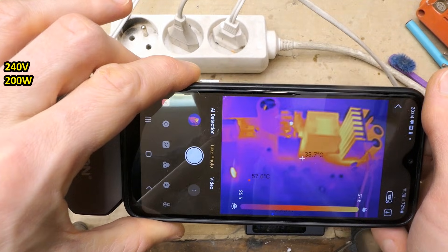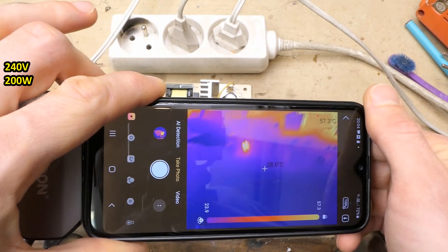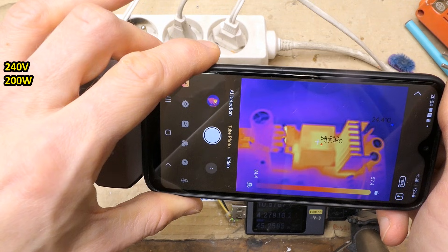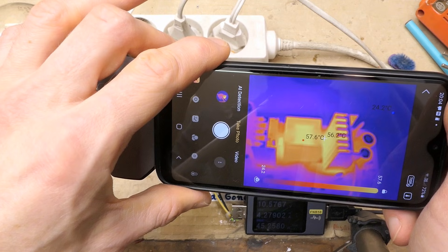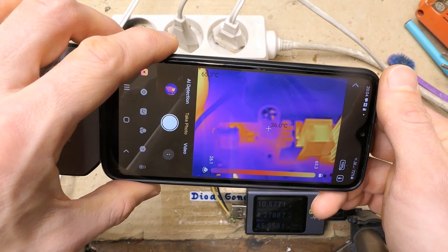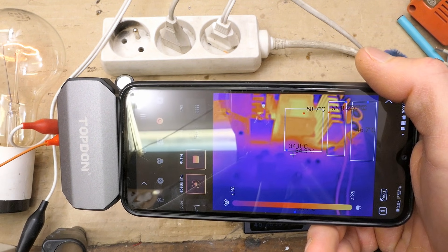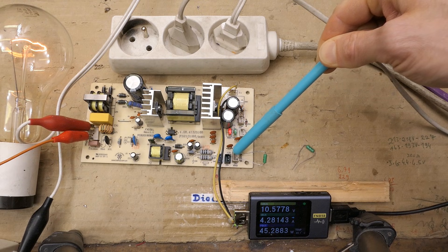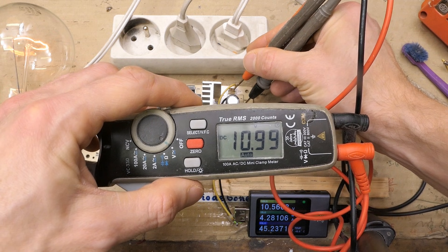Here's the lamp, and the board on a thermal camera. The inrush-limiting NTC thermistor is actually hot. The transformer is about 54–55°C, the diode 55°C, the capacitors about 45°C, and the transistor is cool. Reducing the resistance of the resistor simulating the NTC thermistor for temperature sensing does not increase the output voltage further — so this is probably the maximum it can supply.